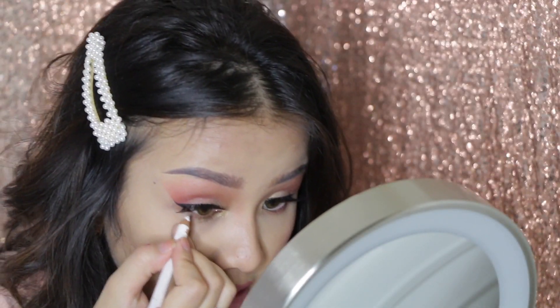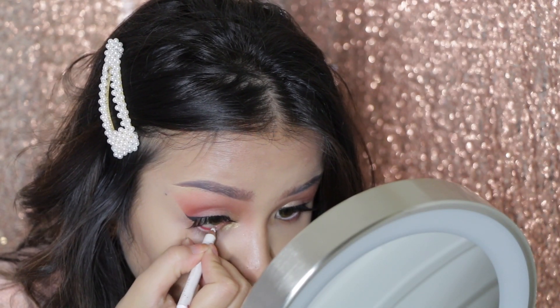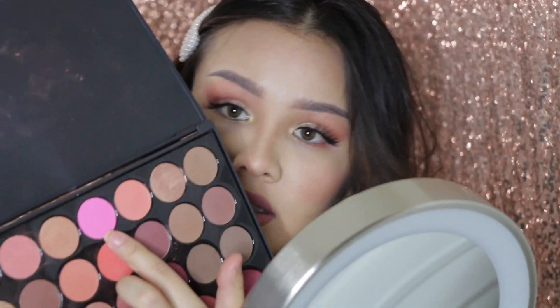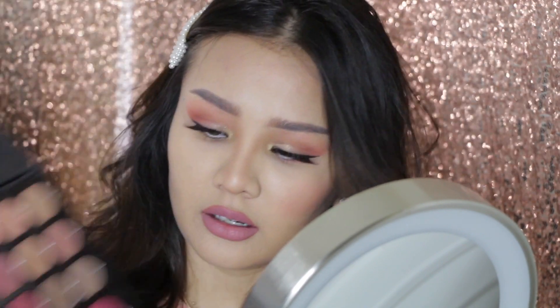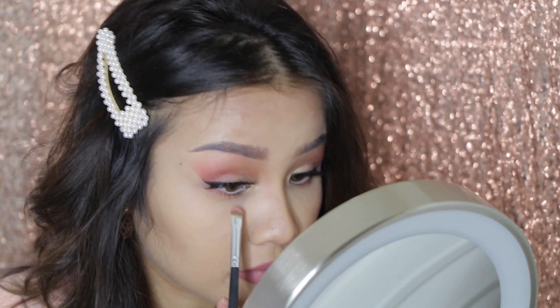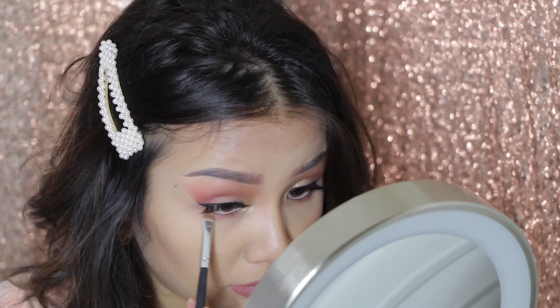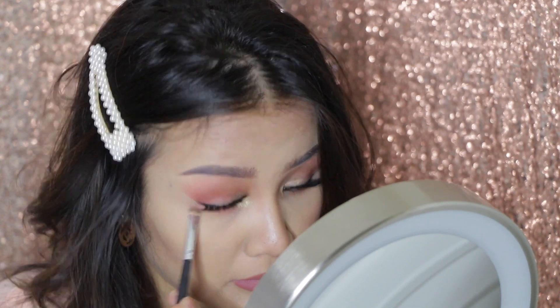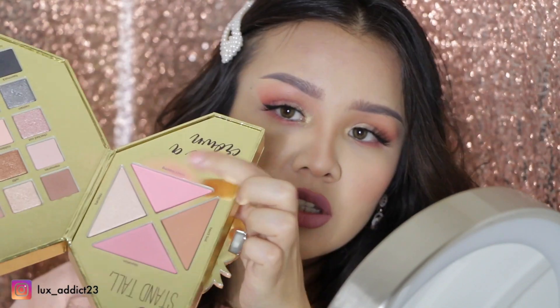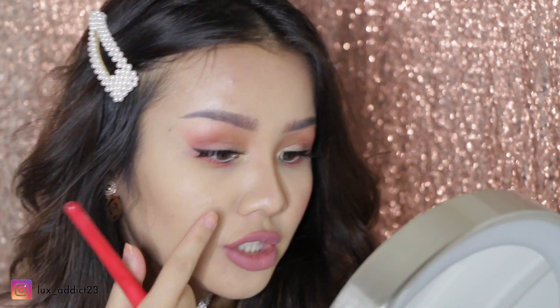I have my white eyeliner here. We'll use this and this together for underneath our eyes. Going in with a blush brush using the Tarte palette with a bright pink color. I've noticed that Kylie doesn't put blush all over her cheeks — she just puts it up front right here. So we'll do the same thing.